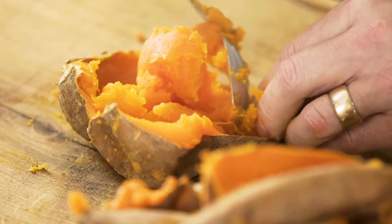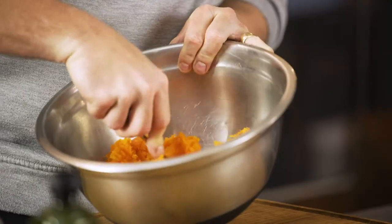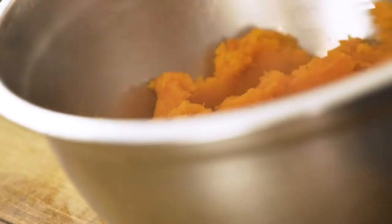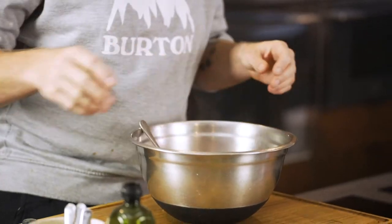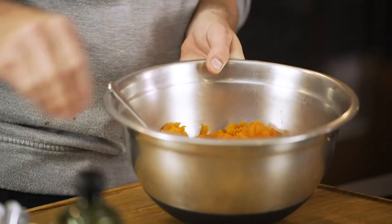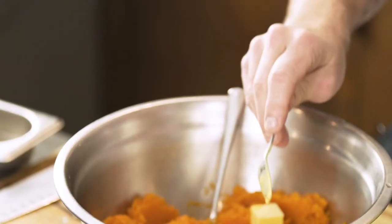Remove the baked flesh — very easy to do. Once I've got all the sweet potato out of its skins, just with a fork kind of whisk it up. As you're mixing it, you're going to add a little bit of extra flavoring — starting off with a few cubes of butter, which will melt down and give it a lovely rich texture, and a pinch of salt.